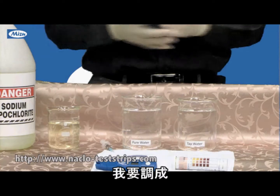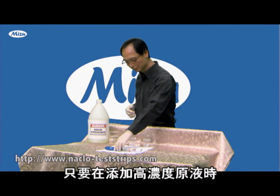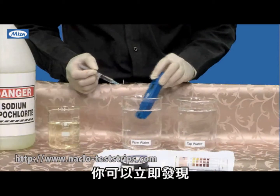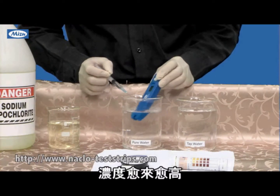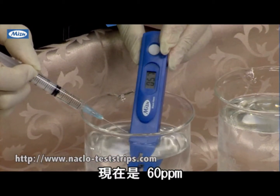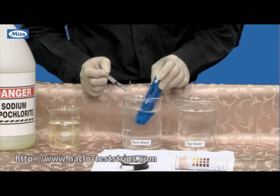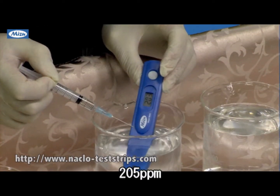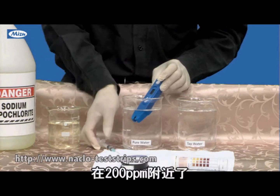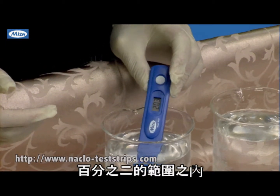If you want to prepare a solution for 200 ppm, use this pen and add the sodium hypochlorite gradually. You will see the concentration becoming higher and higher — it's 60 now, 185, 205. That's the number I want. I want to prepare a solution for 200 ppm, around plus or minus 2%. Now it's 203.